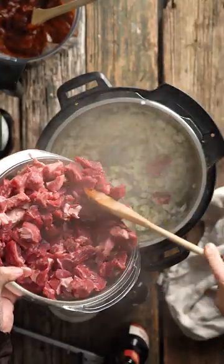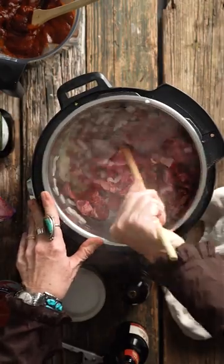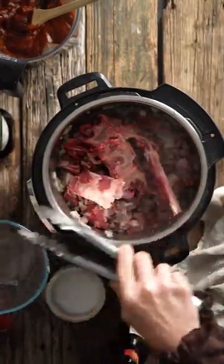Two: once everything is brown, add garlic, chili paste, tomato, salt, pepper, and comino, and add a beer — and for heaven's sake, don't add a light beer.